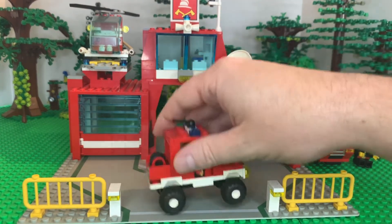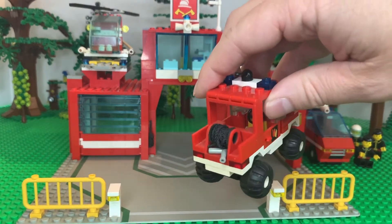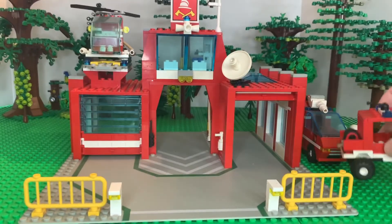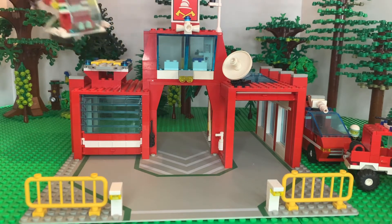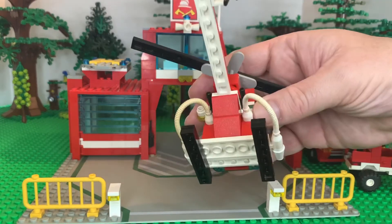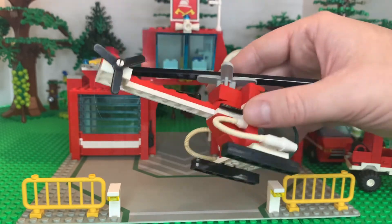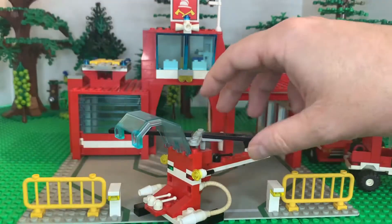We'll look at the truck here — I call it a brush truck just because it's got the off-road tires. We've got our little hose on the back on our spool. We'll move our helicopter up — I need to clean off the windshield, it's really dirty. The hoses, I wish they still made those. You can see one's got a little bit of discoloration to it.